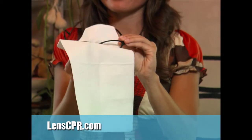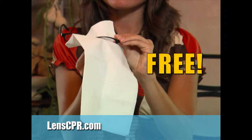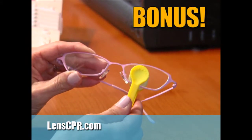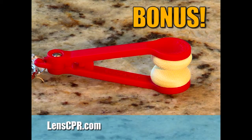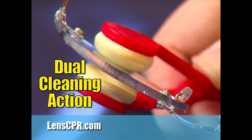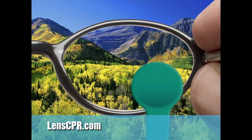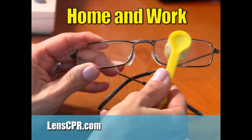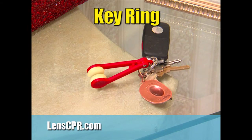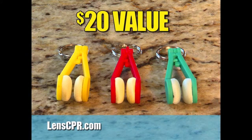Order right now, and we'll also include our optician-quality cleaning cloth, absolutely free. And as a bonus, we'll also send you our revolutionary on-the-go lens cleaner. Its twin microfiber pads clean both sides of the lens at once. Just a few quick wipes cleans faster and better than anything you've ever used. One to keep in your car, one for home or at work, and one to attach to your key ring so you're never without it. This special bonus is a $20 value.